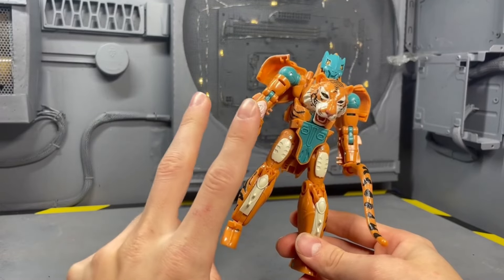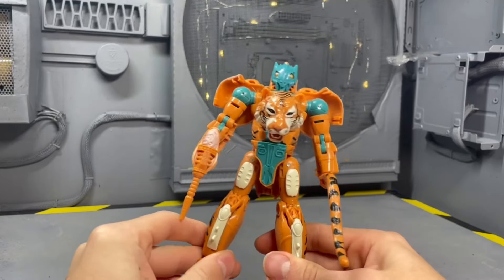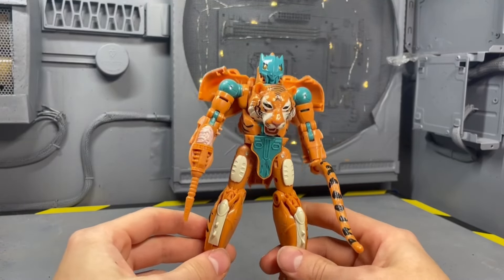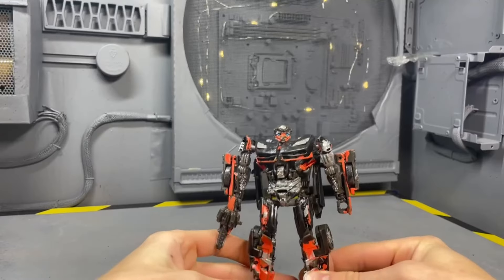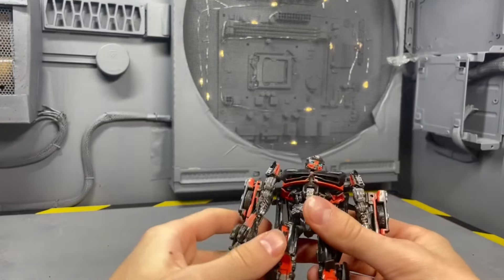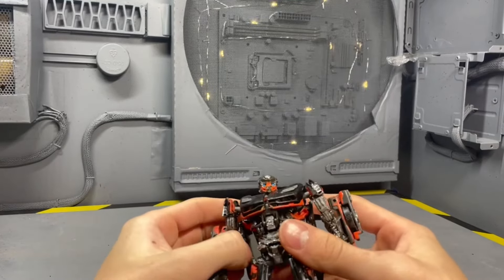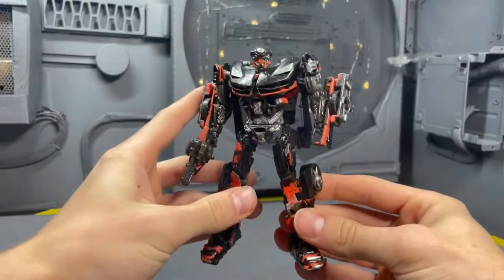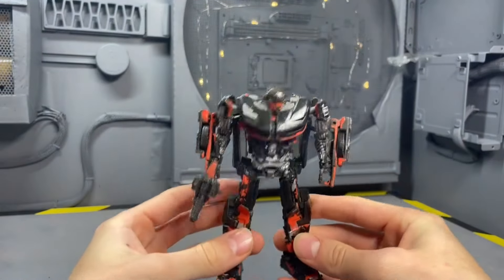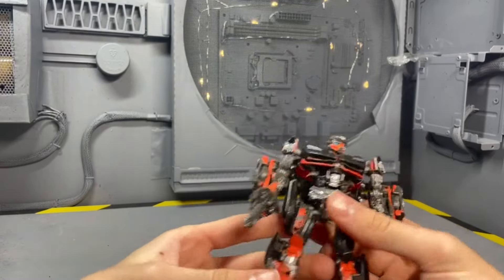Articulation, quality, transformation, alt mode, robot mode — everything this guy does is pretty fantastic. Now coming in at the most overrated figure is Studio Series Hot Rod. A lot of you were very vocal about how Hot Rod was not a bad figure, but here I am again defending my point.